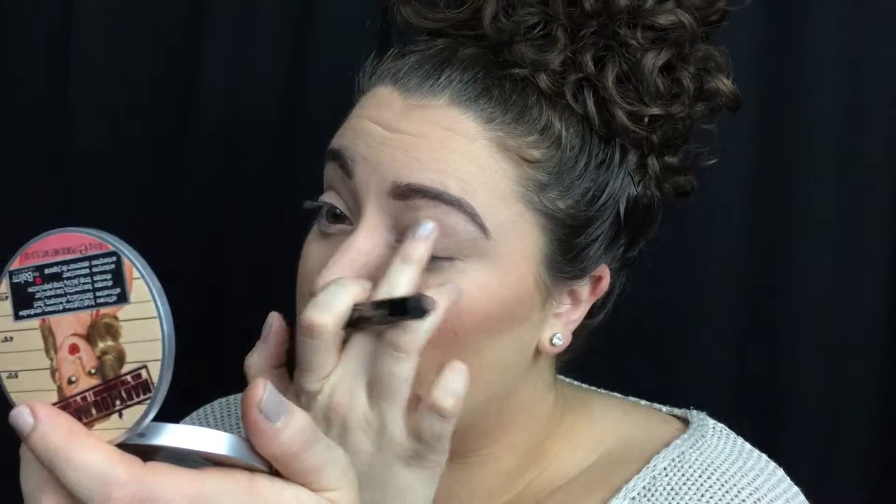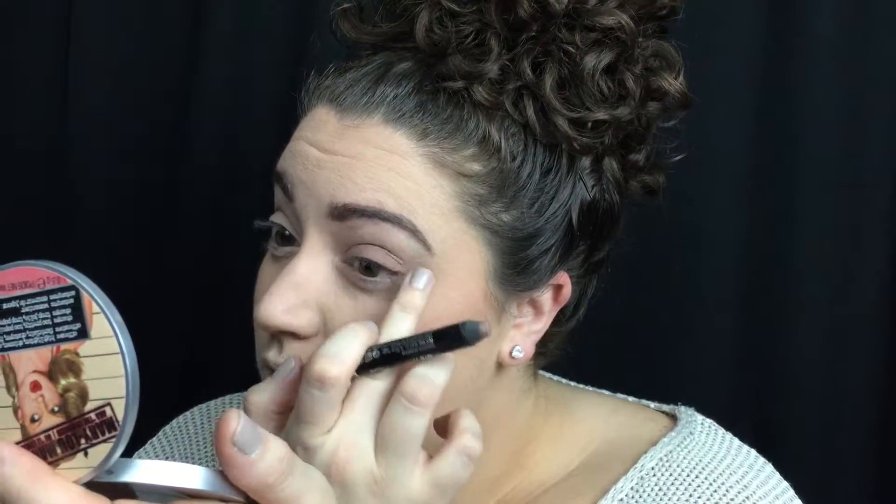For eyebrows, I'm using the NYX Micro Brow Pencil in Ash Brown and the Chella Brow Defining Gel. And for blush, I use the L'Oreal True Match in Sweet Ginger. For my eyes, I'm taking the Too Faced Natural Matte Palette in Nudie and I'm just brushing that into my crease, and then I'm blending the Rimmel Scandalized Eyeshadow Stick in Trespassing Top all over my eyelid.